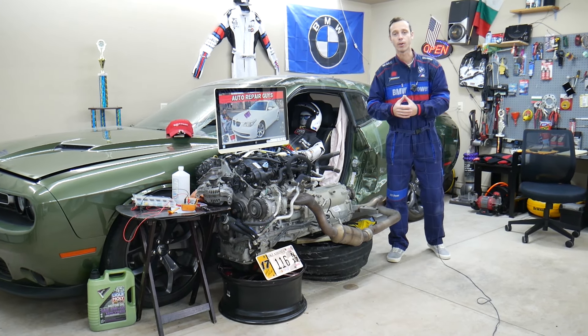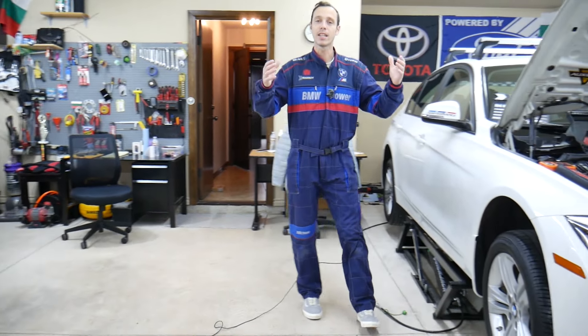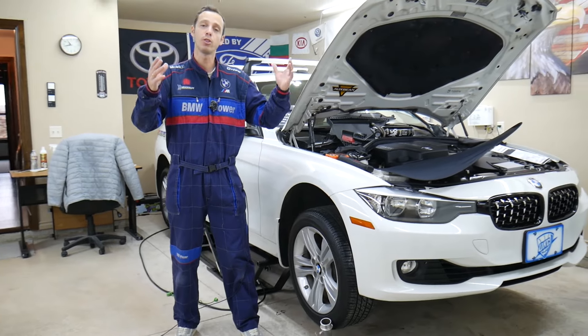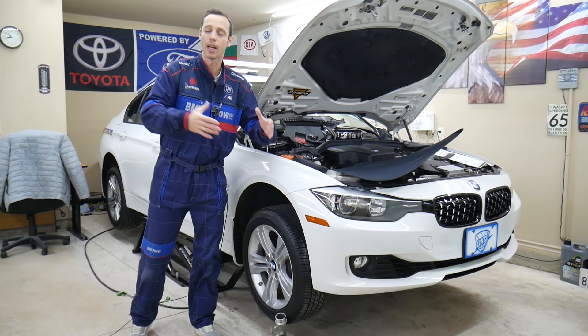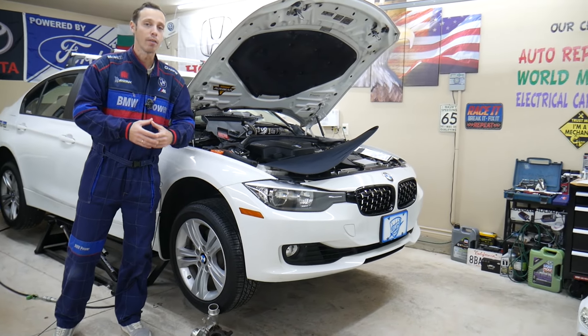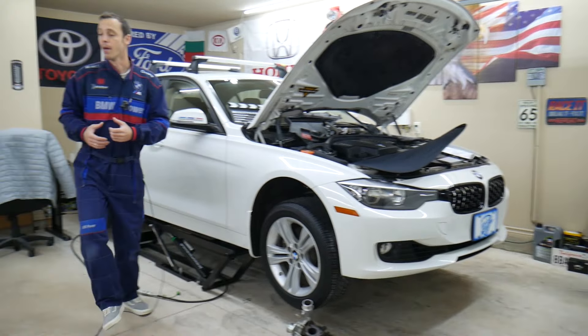Every single car we get here at the garage, we try to make at least two to three hundred free repair videos. We take them completely apart and show you how to fix pretty much anything — engines, transmissions. Our mission at the shop is to save you money. We have more than eleven thousand videos on our channels that can save you quite a bit of money.